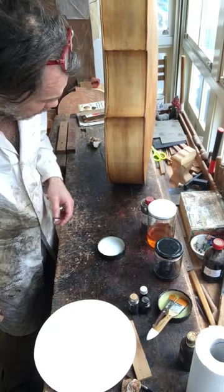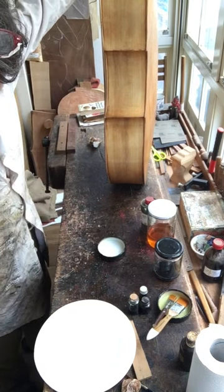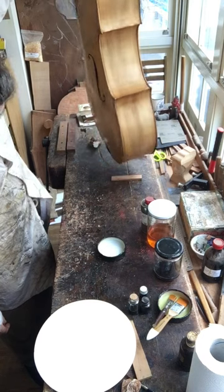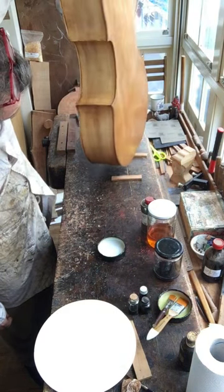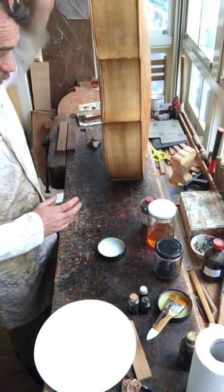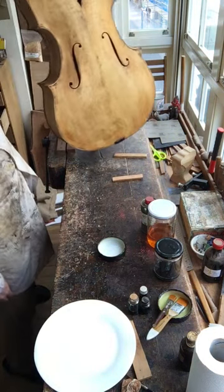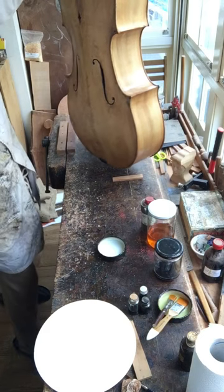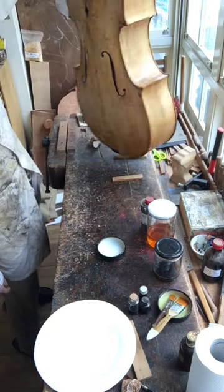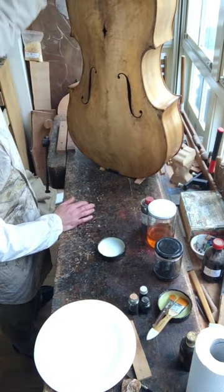Yesterday we did the patina, and when I woke up this morning the color was actually much more even than before — the light was different. Depending on the environment you're working in, when you turn something in the light you will see that the color kind of changes. You may not see this on camera, but in real life it's changing because the light is hitting it from a different angle, you're getting reflections from the wall.